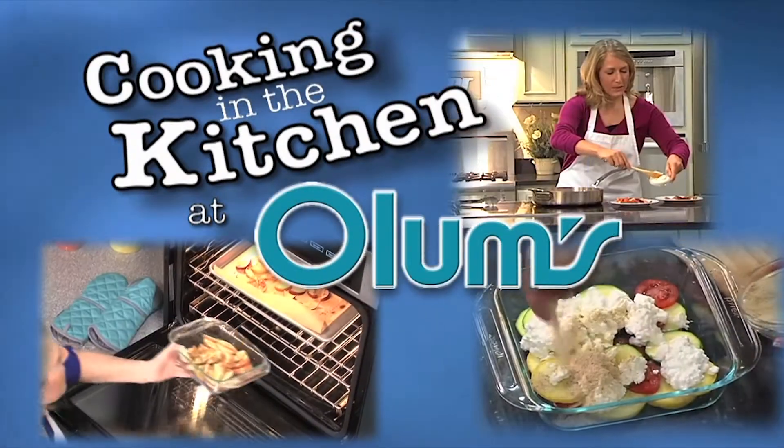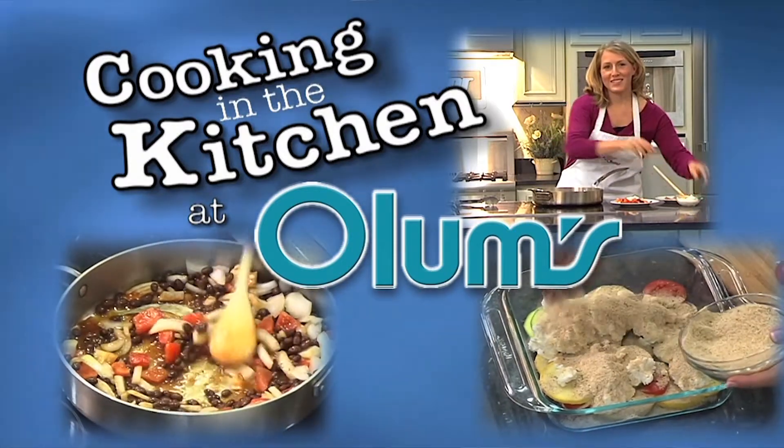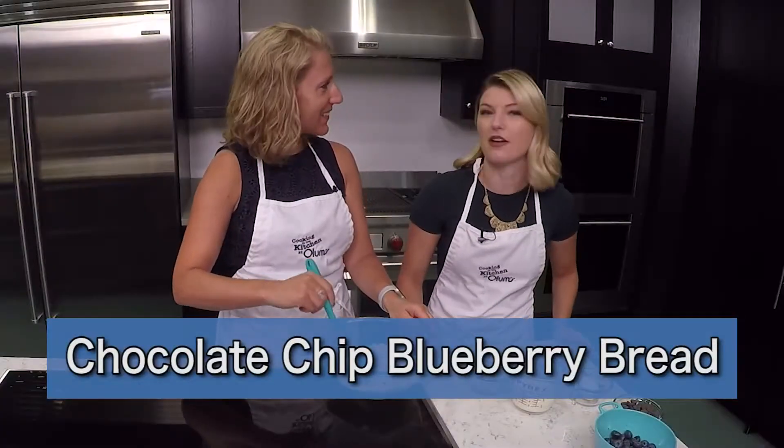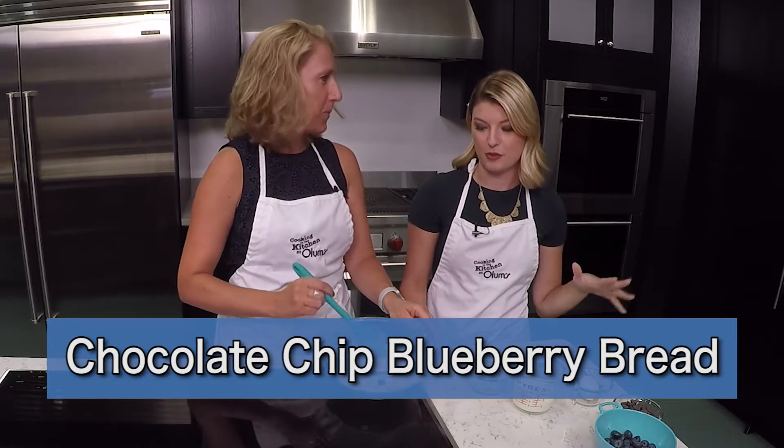Cooking in the kitchen at Olum's with registered dietitian Molly Morgan, Olum's cooking consultant. I think everybody knows by now about my sweet tooth, so we're making a chocolate chip blueberry bread.